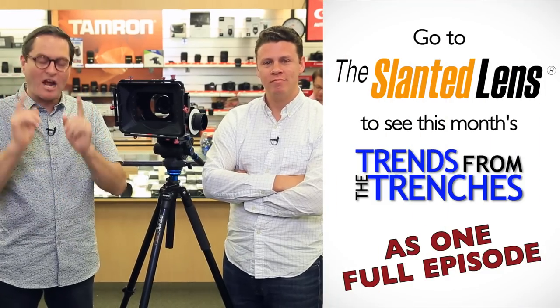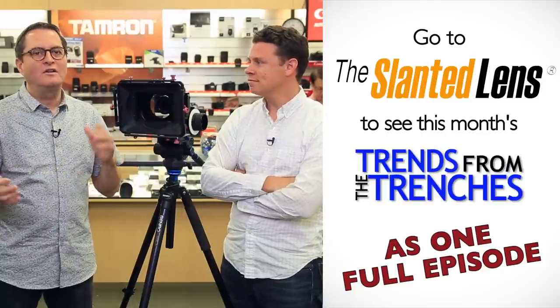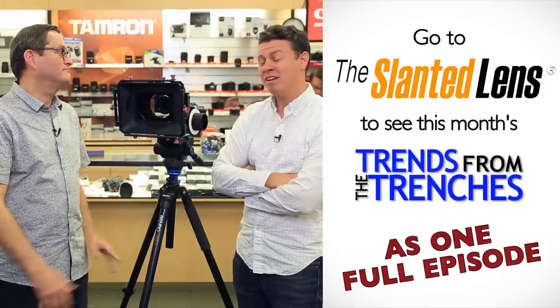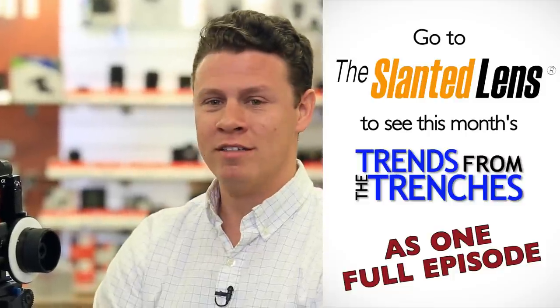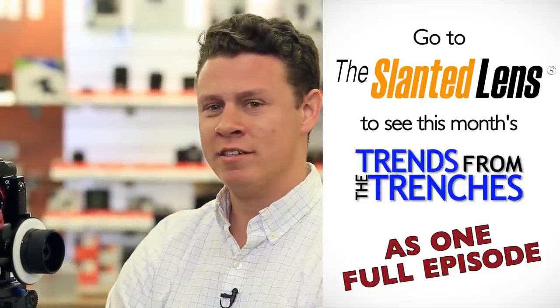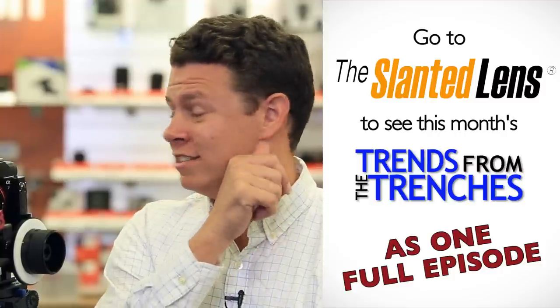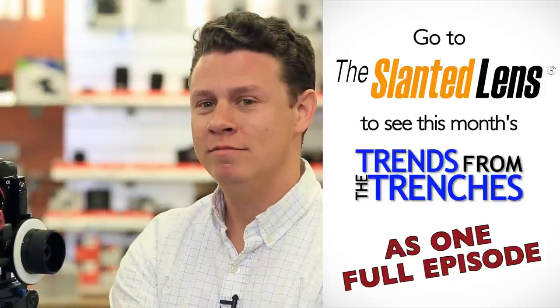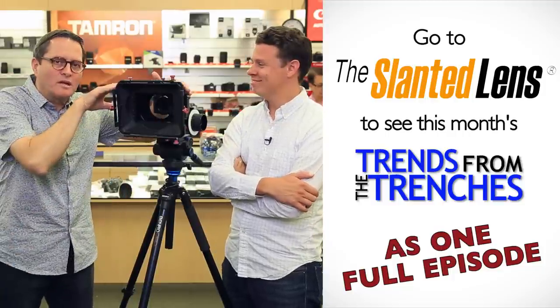That's a little tip from the trenches on being a good first AC. Check out this entire segment at sunlens.com where you'll see all these stitched together, or check out our 'Trends from the Trenches' podcast — subscribe and listen on your drive to work. Keep those cameras rolling and keep on clicking.